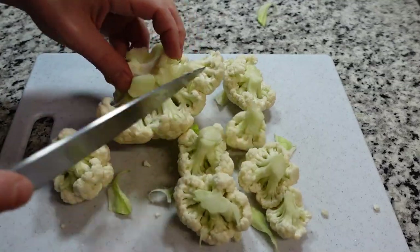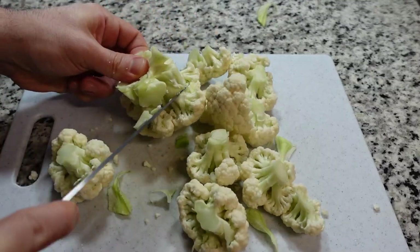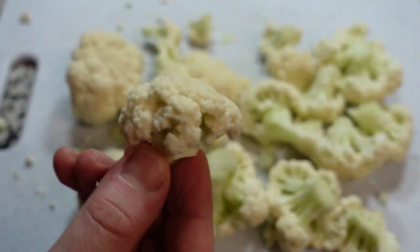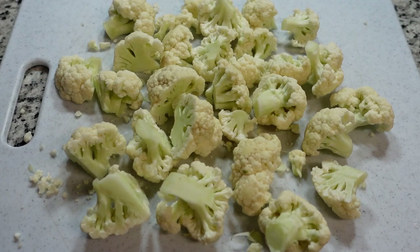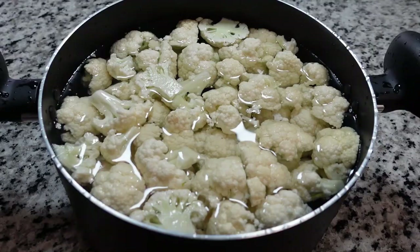Watching your fingers and cutting the florets away from the stem in a circular motion — this should give us the size that we're looking for. I personally like them a little more bite-size so you can just pop them, but it's nice to have some smaller and some bigger ones. As long as they're close in size, they're going to cook evenly.